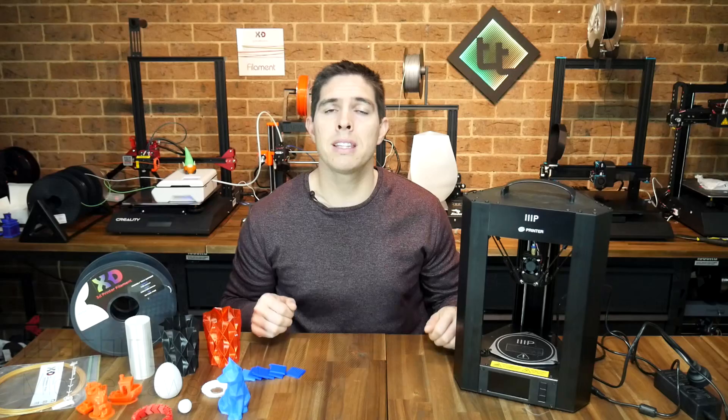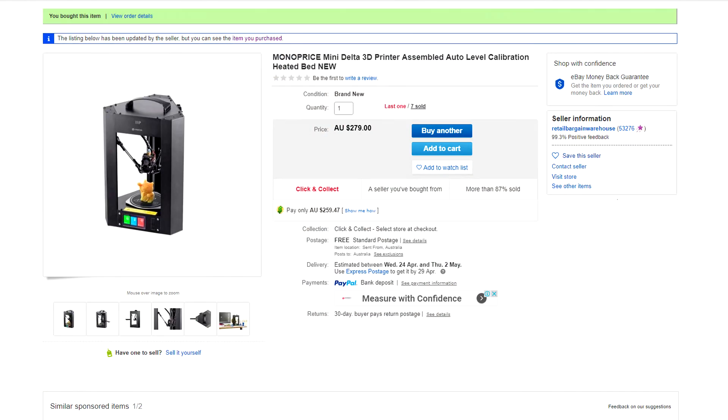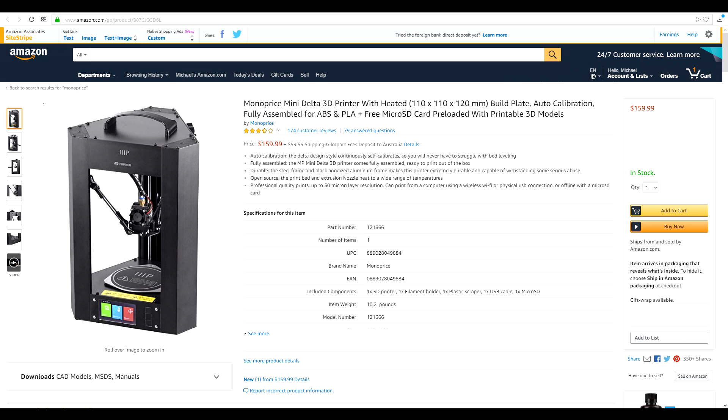I've been 3D printing for quite a while now, but I've never owned a Delta printer. One of my patrons recommended this Monoprice Mini Delta to me, and I went ahead and ordered it. I got mine delivered in just a couple of days from eBay Australia for $280 Australian, which is around US $200. If you're in the US, however, you can get one from Amazon for only 160 US dollars.